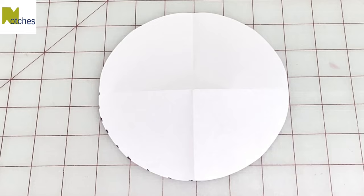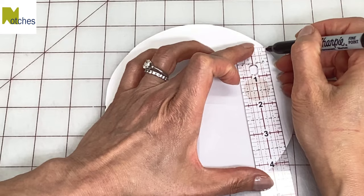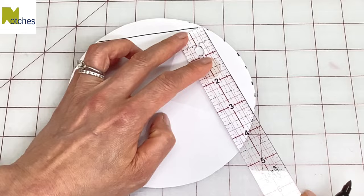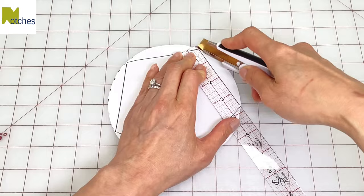Measure 3.5 inches or 9 centimeters from edge to edge and draw a line. Again measure across 3.5 inches from the end of that line to the edge again and draw another line. Repeat this until you have five sides — what's called a pentagon — and then cut it out.